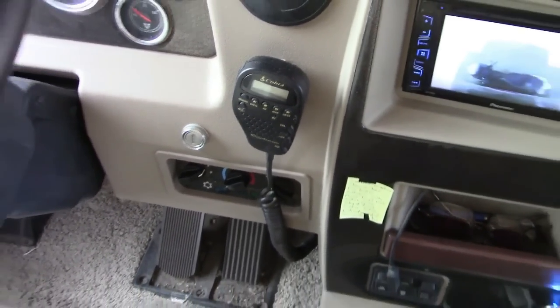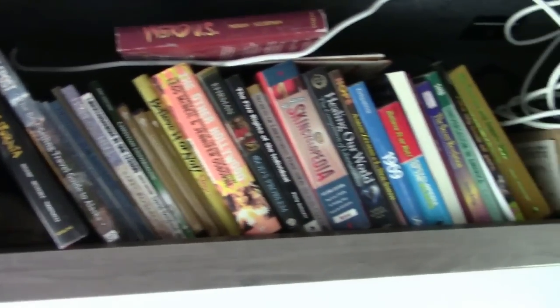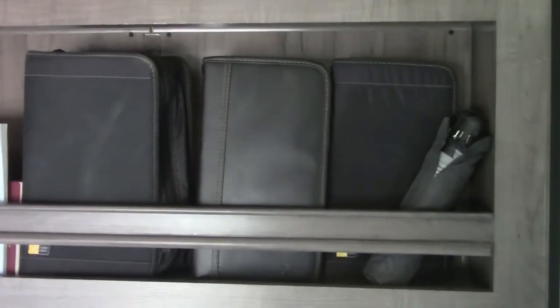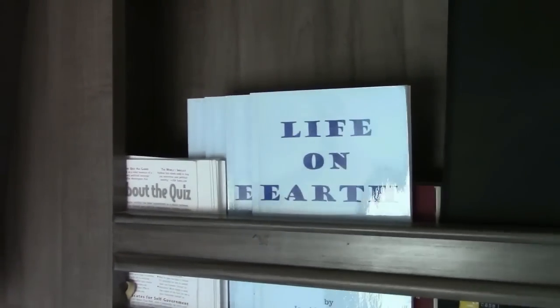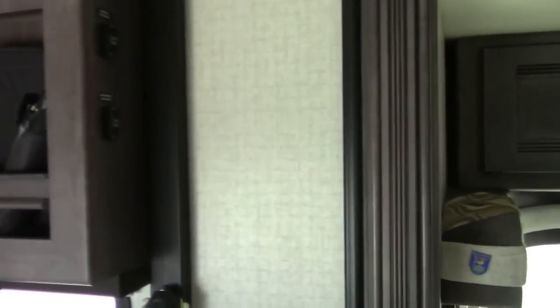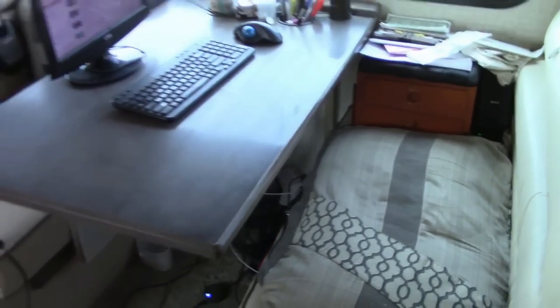I have a tire pressure monitor system here and a CB radio, which is really only used when I'm on caravans. This is where I keep my CDs in these CD holders, and there's a storage cabinet here and storage cabinet here. These are all books I intend to read someday — usually when my internet is out — and there are some DVD holders as well. Here is my sofa, which is a sofa bed that folds out into a queen-size bed. Above there are four cabinets.